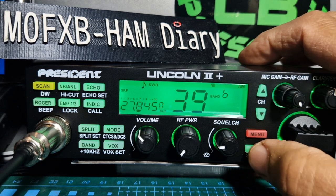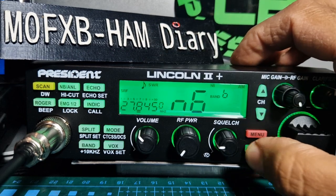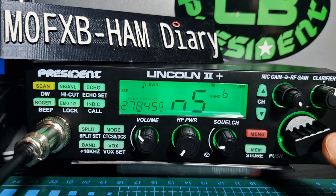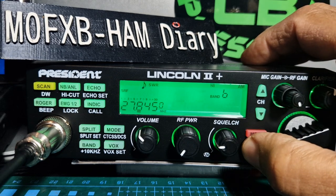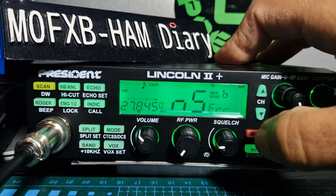For memory storage, just hold down the memory button, choose the channel with the big knob, then hold it again and it's stored in memory. When you're in memory mode you'll see the N indicator; in normal mode you see the full channel display.